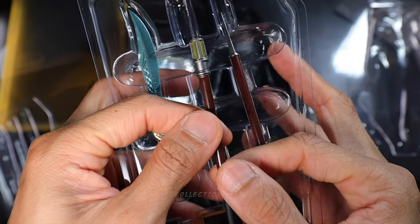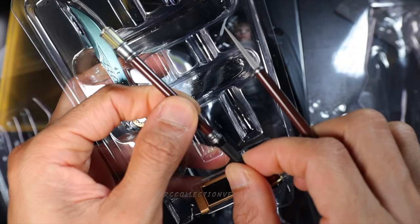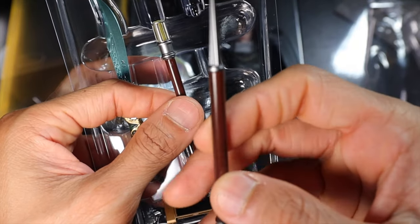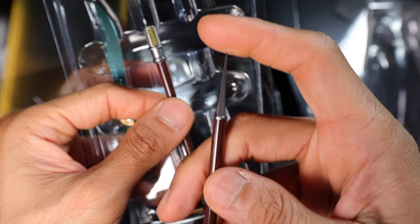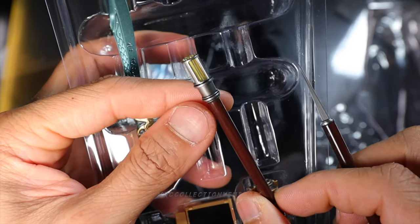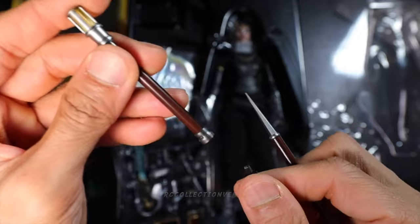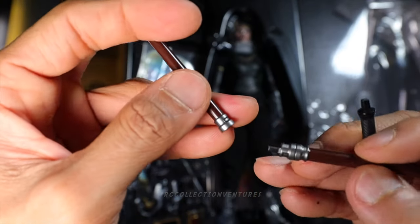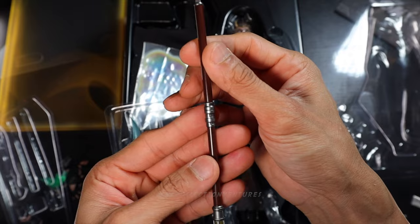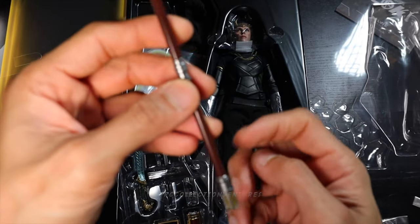Here is her weapon — the prune stick with some interchangeable parts on the end. This is really cool and quite sharp. I love the details. The paint job is pretty decent. You could detach the end piece — some interchangeable parts there. That is really cool.